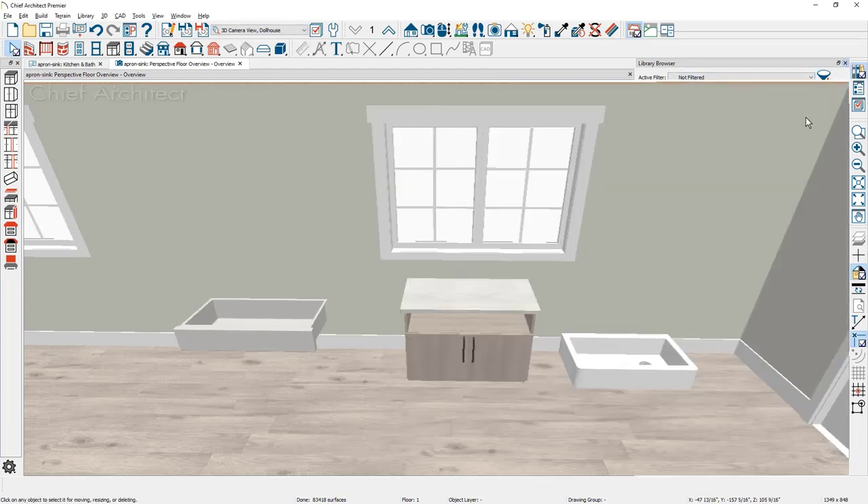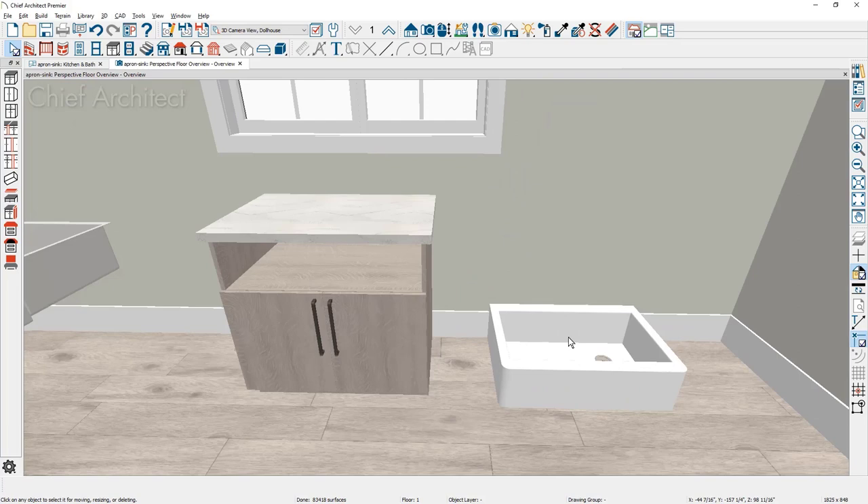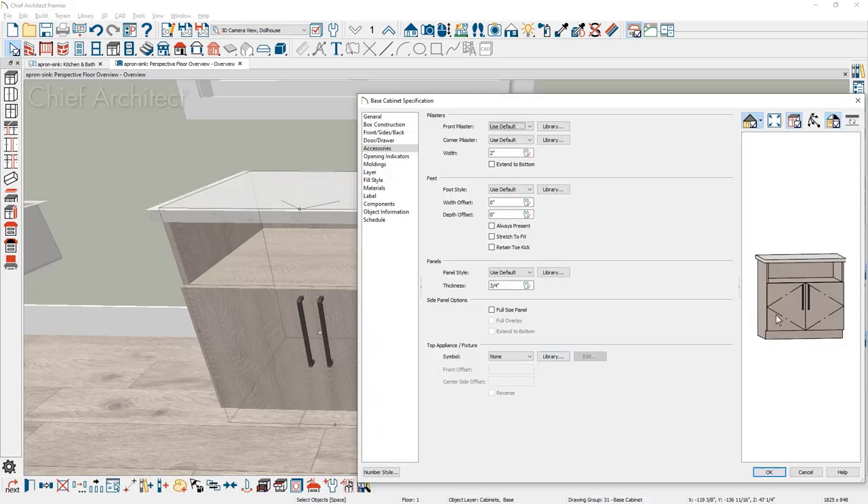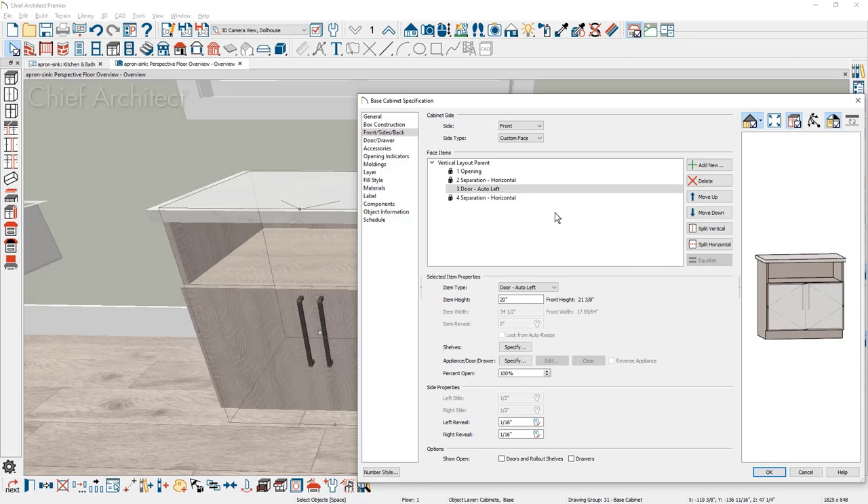Let me close the library browser and take a look at placing the free-standing sink from our core library. In the cabinet, I'm going to put a blank area right above the door so that I have an area that will divide the doors between the sink. Double click on the cabinet. Inside the dialog, click on the double doors — you can see that between the opening and the double door is a separation.